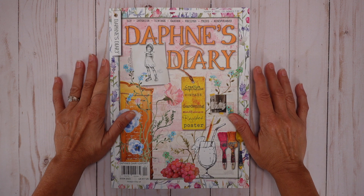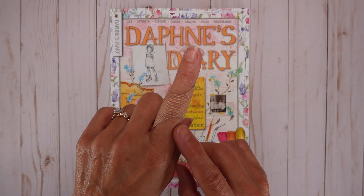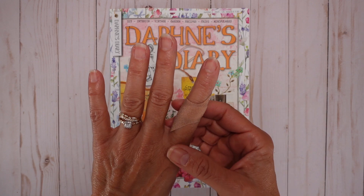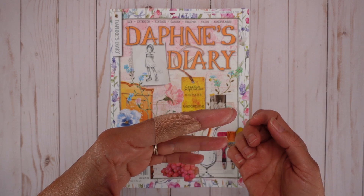Hello my dear crafters! Unfortunately this week we have no tutorial because I had an accident. It looks good now but it was pretty bad, very deep and I can't really bend this finger right now.